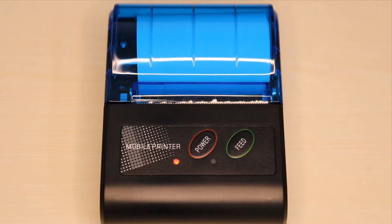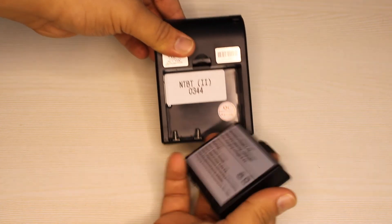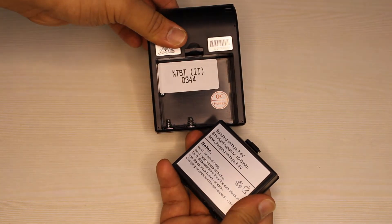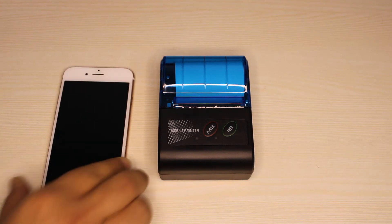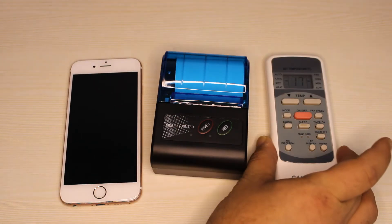The printer has two buttons up front for power and feed. It has a USB Type-C charging port on the side and a 1500mAh battery which is removable. It is made from good quality plastic and is smaller than my iPhone 6s or an AC remote, making it pocket size.